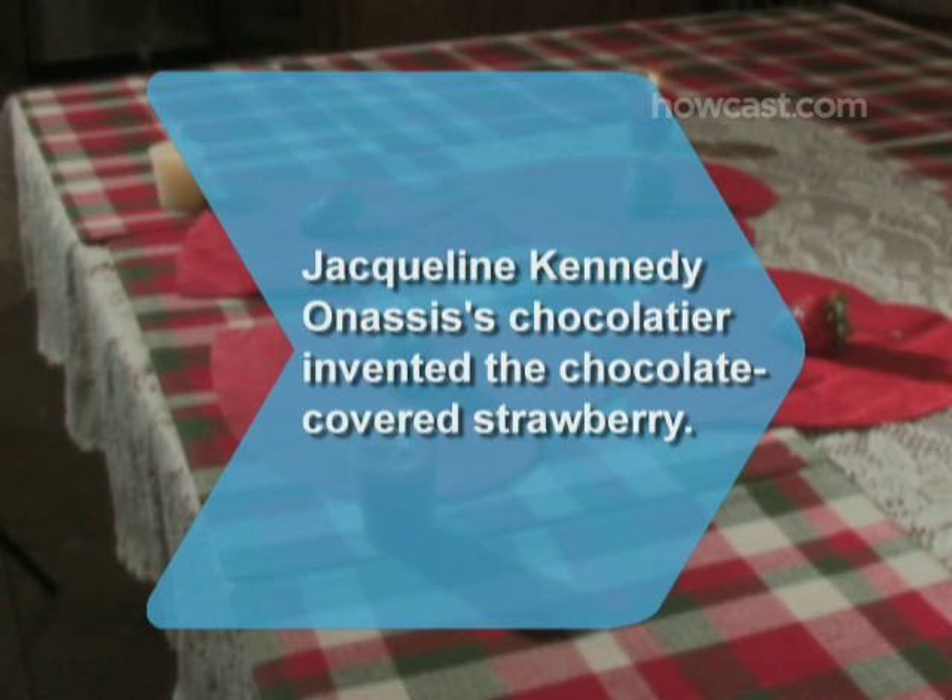Did you know Tom Cron, who made chocolate for Jacqueline Kennedy Onassis, invented the chocolate-covered strawberry?